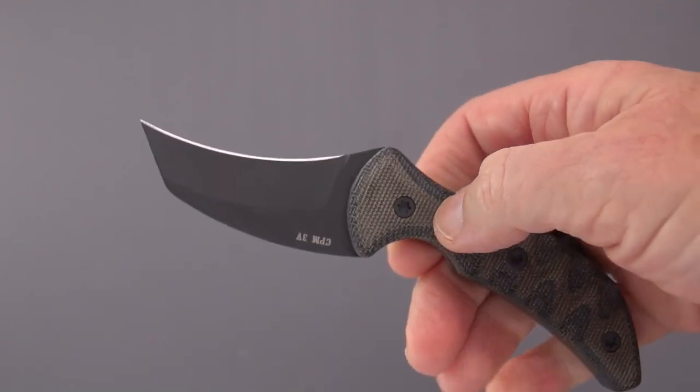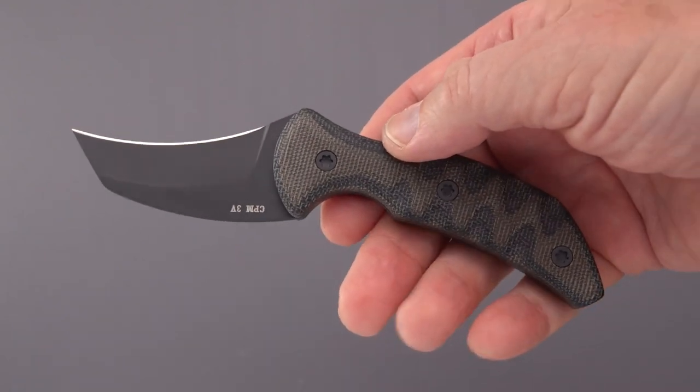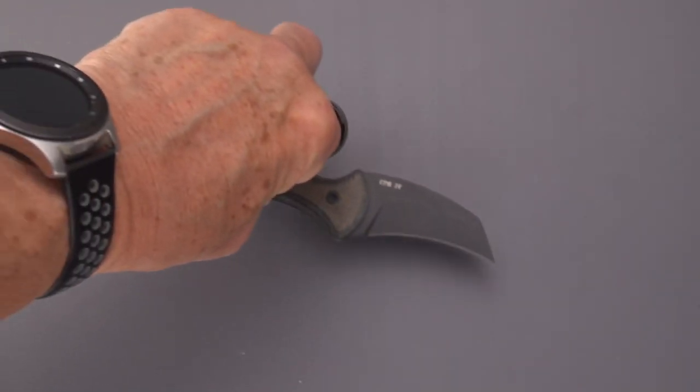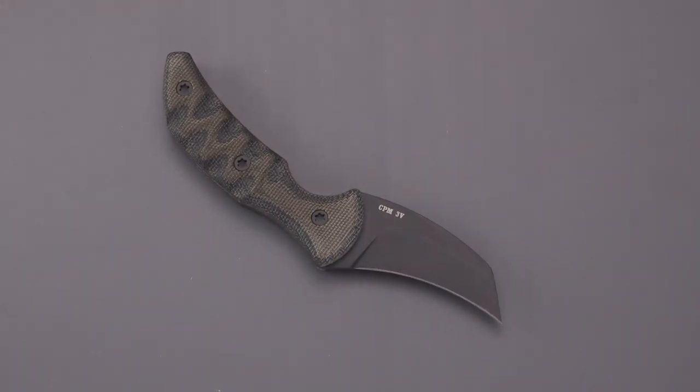The edge he puts on this is just crazy sharp. Before we're done we'll do a little cutting demo. Now let's talk a minute about pikal knives. 'Pakal' — P-A-K-A-L — is how we were spelling it in Pekiti Tirsia Kali, and more recently you see it pronounced 'pikal' or P-apostrophe-K-A-L, as they did with the Spyderco knife. We're going to talk about fixed blades today.